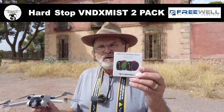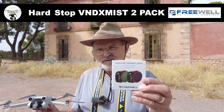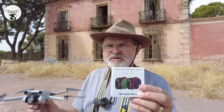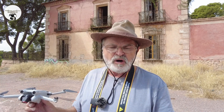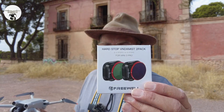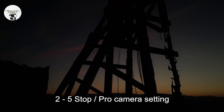Today I'm showing the last of my Freewell filters that they sent me, and I think this is probably one of the best you can get. What it is, it's about the end stops — the ND filters. You get two filters, they're called the Hard Stop VND X Mist 2-pack. You get two filters: one is two to five stops and the other one is six to nine stops.